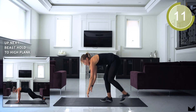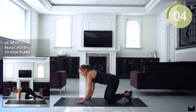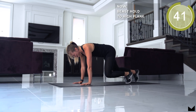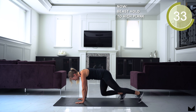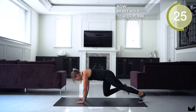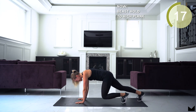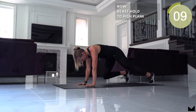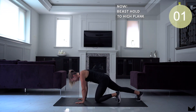Next up, guys, we're going down to the floor. We got a beast hold to high plank. You're gonna be on your hands. You're stepping those knees in to 90 degrees and alternating. Got to keep that core tight, guys. Don't let those knees fall.